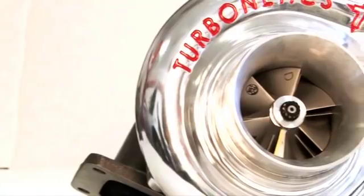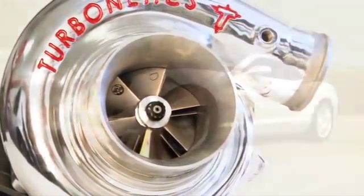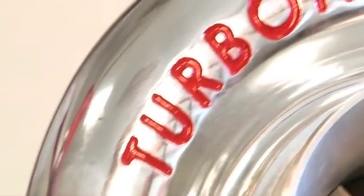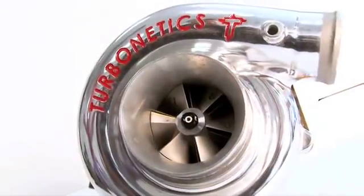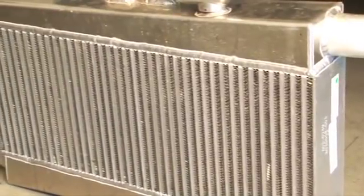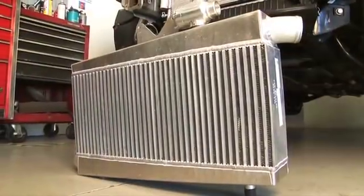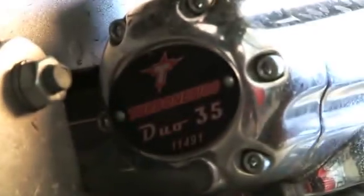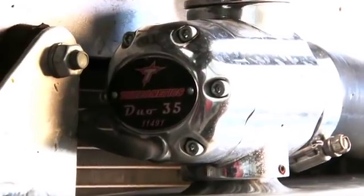For our 2010 Camaro SS, the Turbonetics turbocharger kit has been designed to give you a massive amount of horsepower while still retaining the drivability of a naturally aspirated car. The kit features the Turbonetics T-Series 76mm turbocharger with patented ceramic ball bearing technology. The boosted air is cooled by a massive 4.5-inch thick high-efficiency Spirco intercooler. To control the exhaust flow for each engine bank, you'll find two 35mm Turbonetics Evolution wastegates, and a Turbonetics Duo 35 bypass valve protects the turbo and the engine from boost spikes at throttle lift.